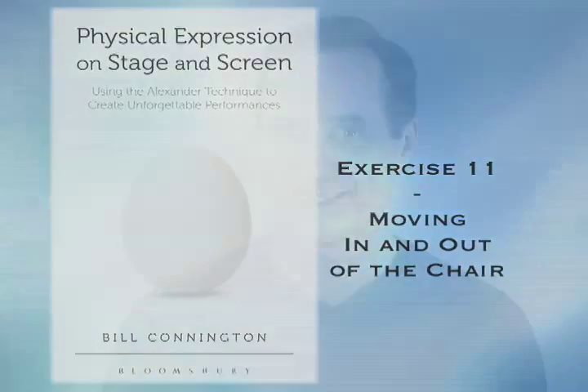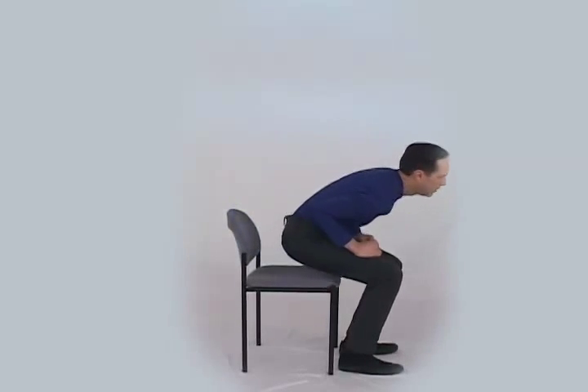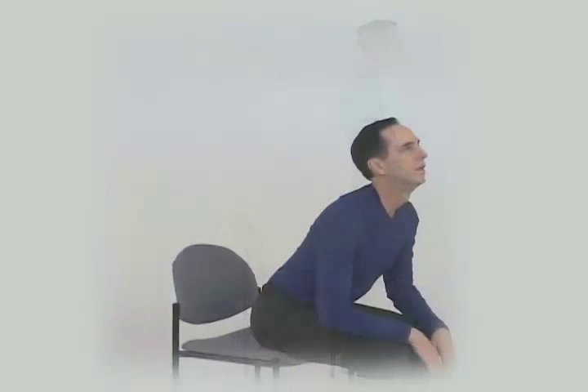Exercise 11. If you're not careful, sitting can make you slump. Stand and sit without thinking too much about it. Do you slump? Try it a few times.